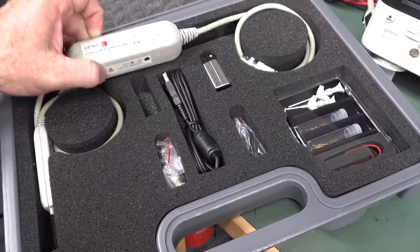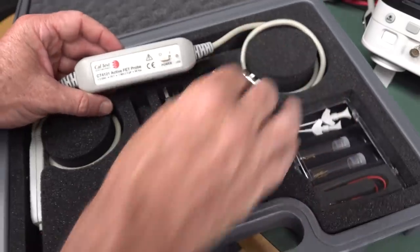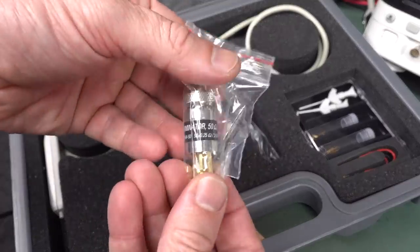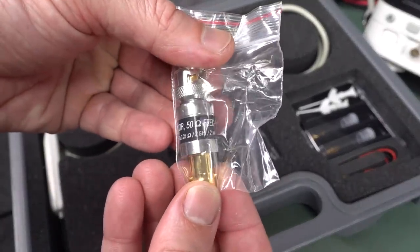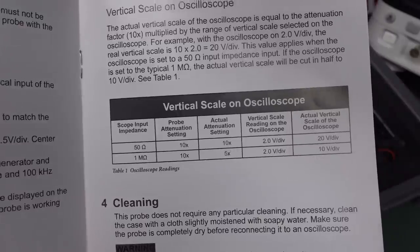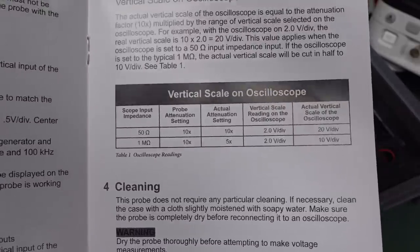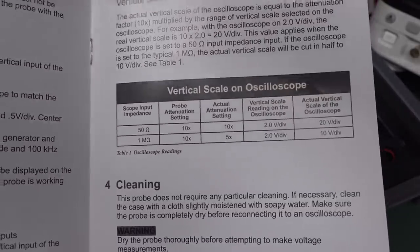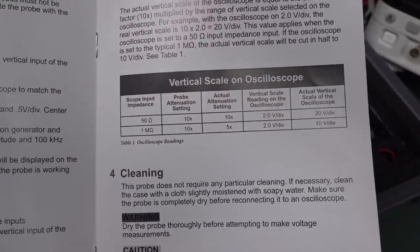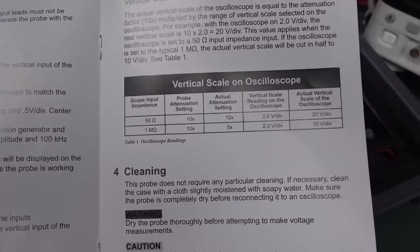These probes usually require 50-ohm termination on your scope. The CalTest one comes with a 2 GHz, 50-ohm inline terminator at 2 watts — very nice. It actually lets you use it with a 1 meg input impedance scope. With 50-ohm termination, it gives an attenuation of 5x, which is better for low-signal measurements.